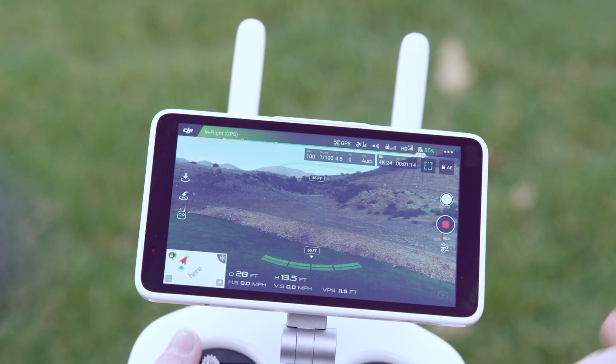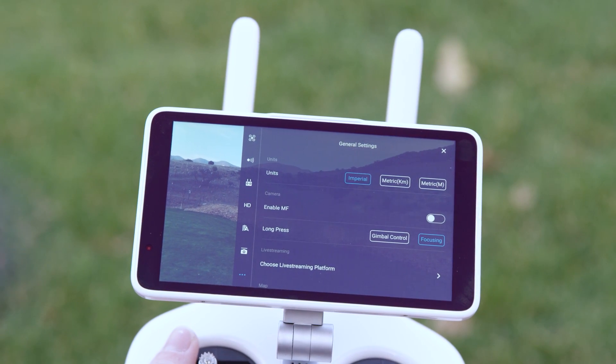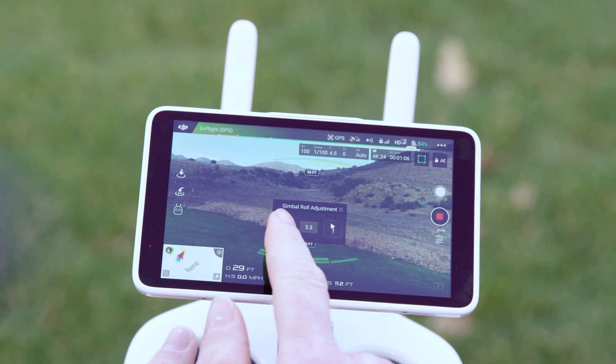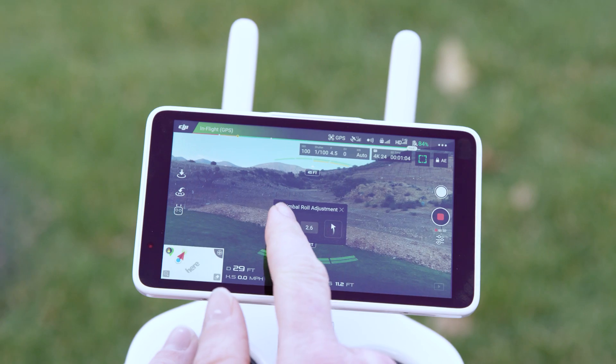If that doesn't work, you can also do gimbal calibration manually by selecting Adjust Gimbal Roll in the same menu, and then adjusting the level of the gimbal in the gimbal roll adjustment window.